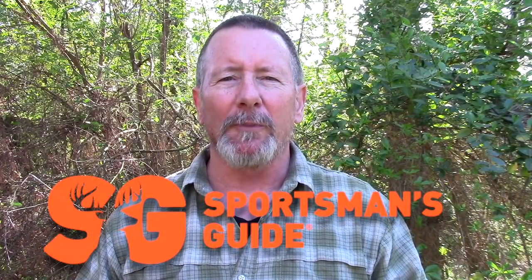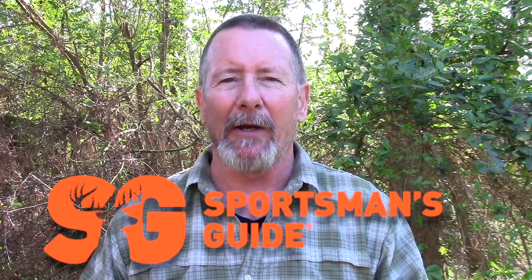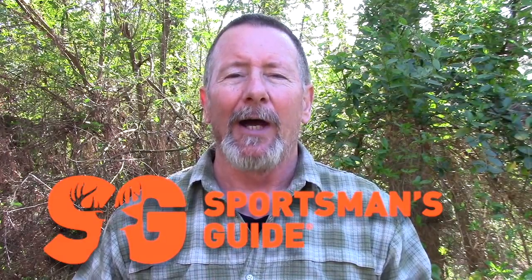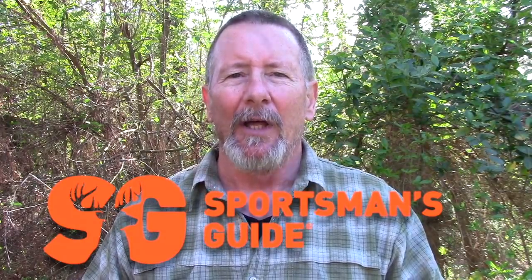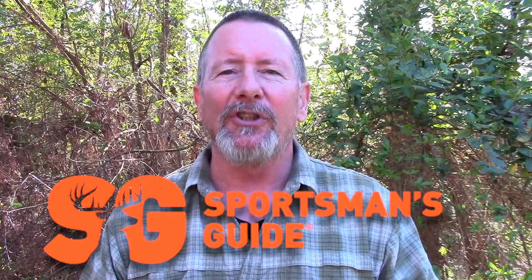This video is sponsored by my friends at Sportsman's Guide, your one-stop shop for all kinds of gear pertaining to camping, survival, and general preparedness. I've been a customer of Sportsman's Guide for a number of years now and I'm happy to have them as a sponsor for the channel. There'll be a link in the description below — I encourage you to check them out, I think you'll be glad you did. Okay, we're back — let's take a look at Battle Box Mission 50.